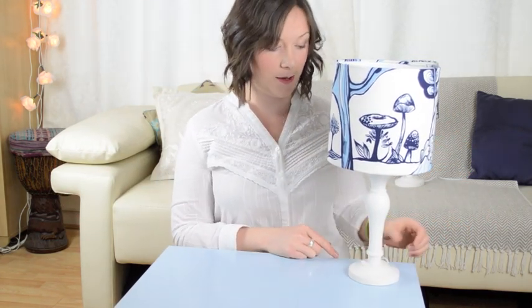This is the finished product. I've attached it to the lamp base now so it's ready to go. I hope you like this video. I've got loads of this fabric left over so I'm thinking I might do a how-to-make-your-own cushion cover next. So stay tuned for that and I'll see you again soon. Bye.